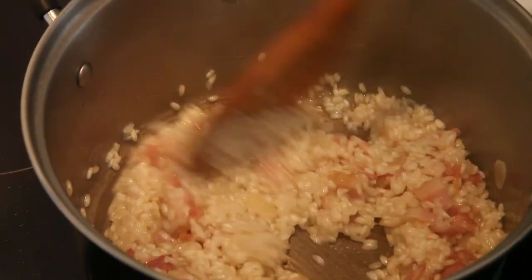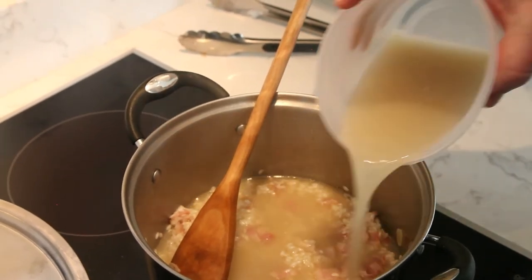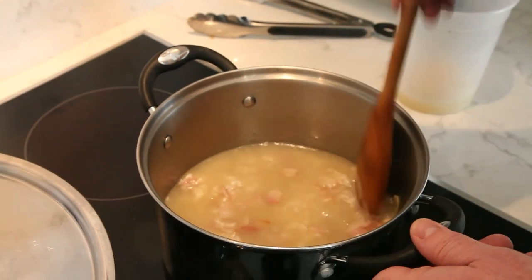The risotto is coming along nicely. The white wine is all cooked out, and my rule of thumb when making risotto is that I add stock three times during the cooking. Each time I put it in where it covers the rice and then my fingernail — and that's worked for me for 32 years.